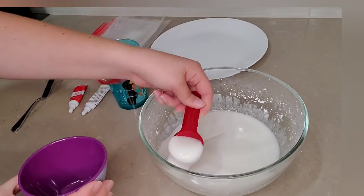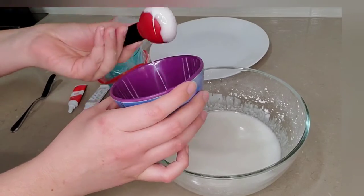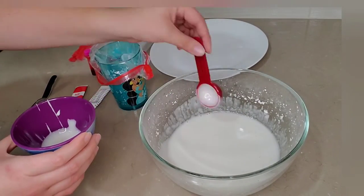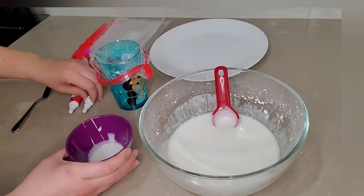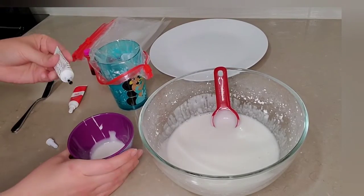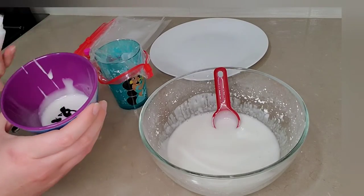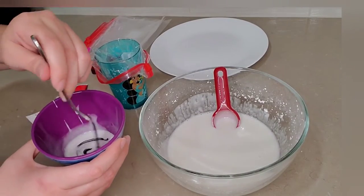Now that we have the right consistency I'll show you how I do the different colors. Unless you need a lot of one color you only need a couple of scoops for each piping bag. Add your color and mix it together. I like using the gel food coloring because I feel like the color comes out more vibrant.